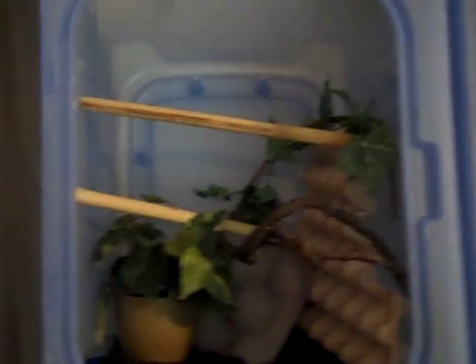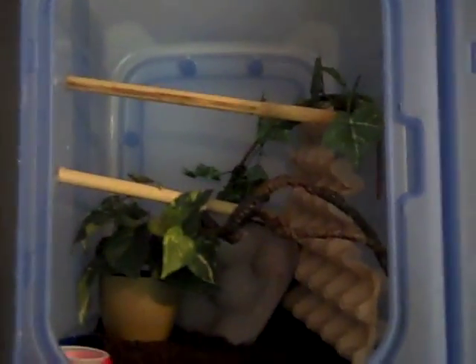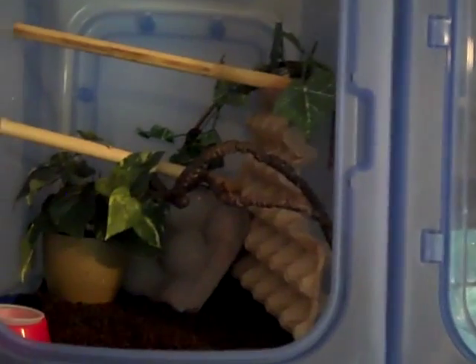I keep my gecko room right around 78 degrees as a standard temperature, and it seems to work well with all of the species. But gargoyles can be kept a little warmer, and they do seem to grow better a little warmer.